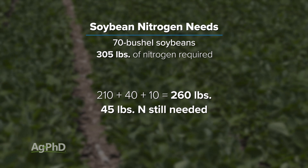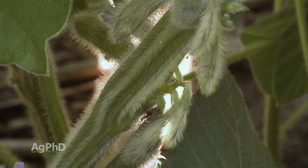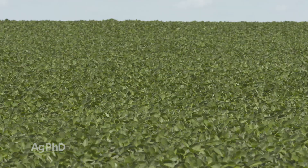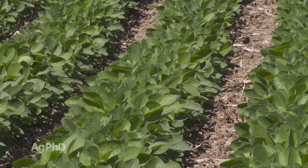The ideal time to apply nitrogen is so that availability will come in the R3 stage, which is first pod and later in the season. Prior to R3, only about 10% of a soybean plant's nitrogen uptake has occurred.